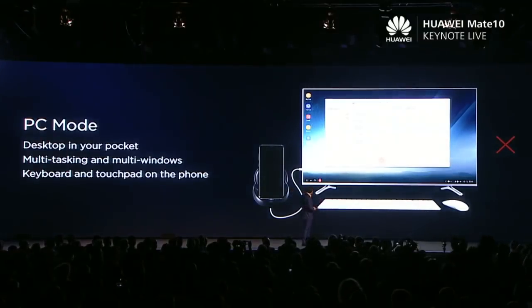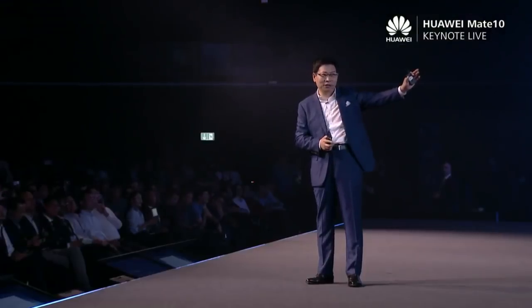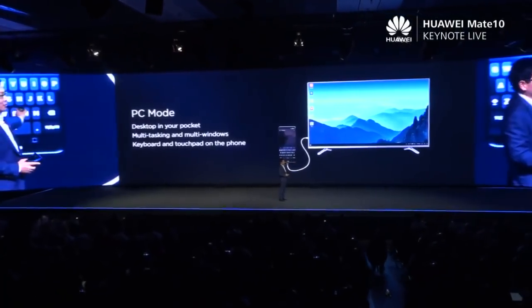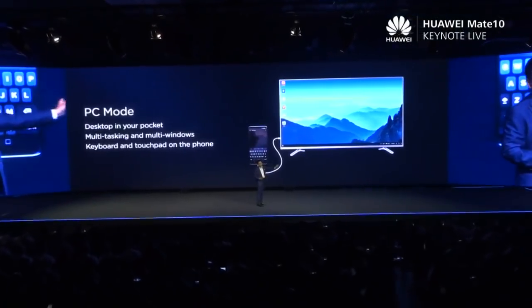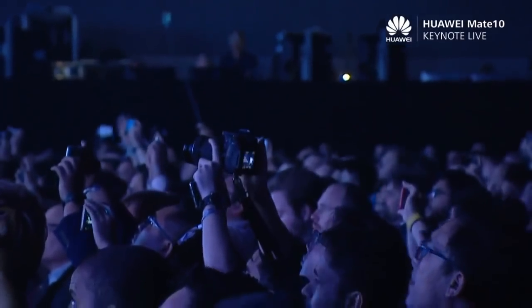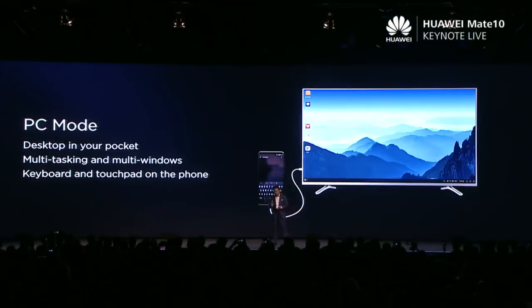The other one needs a dock to connect to the display. But our solution works without a dock. You're just using Type-C, connecting your TV, your display, any display. Very convenient, plug and play. But more importantly, we can support more features.